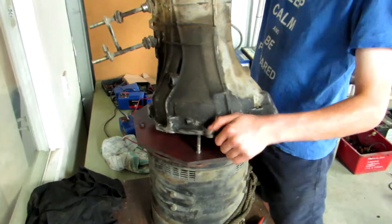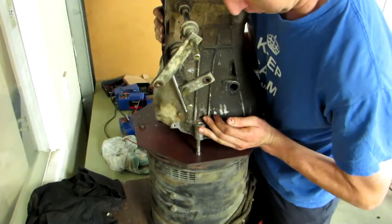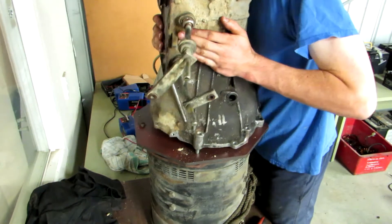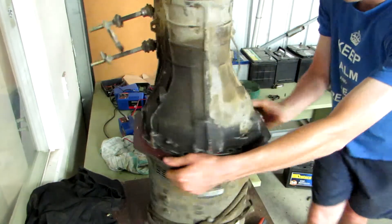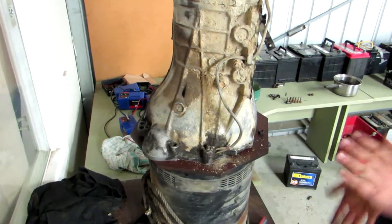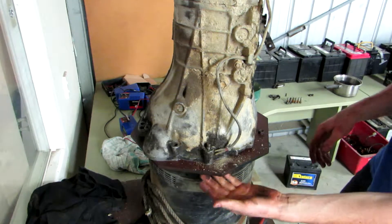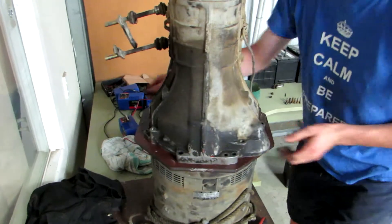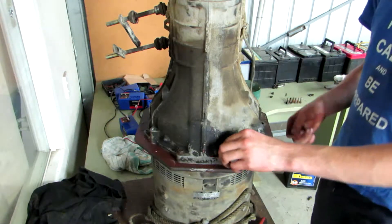Seating the transmission now. This side here hasn't quite seated yet - there we go, it's on there. The bolts have plenty of thread for the nuts to lock up and there's room in there. And just to make sure, here are the two top holes - yes, it's all going together.